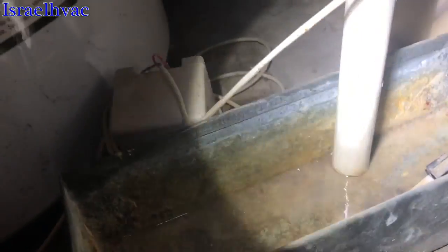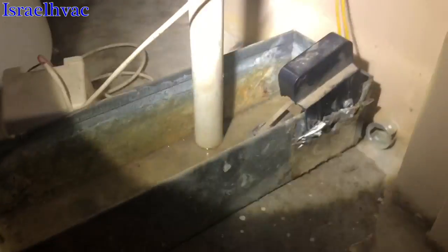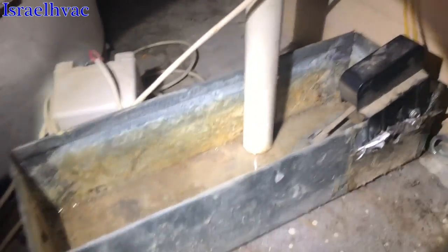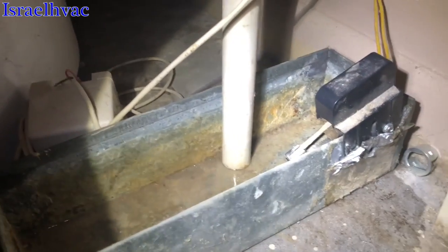All right guys, I got the pan empty. Float switch is undone. It's something that was not done in the apartments where I used to live — something new to me, but it's effective.